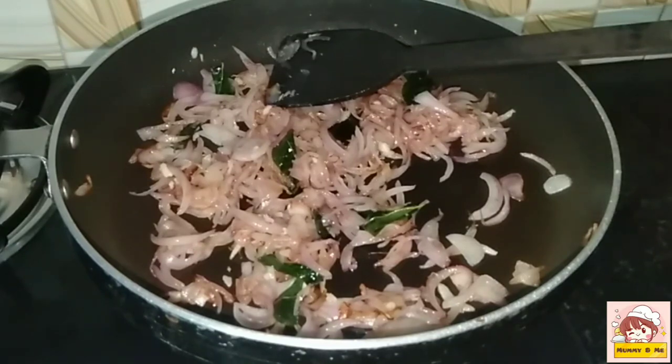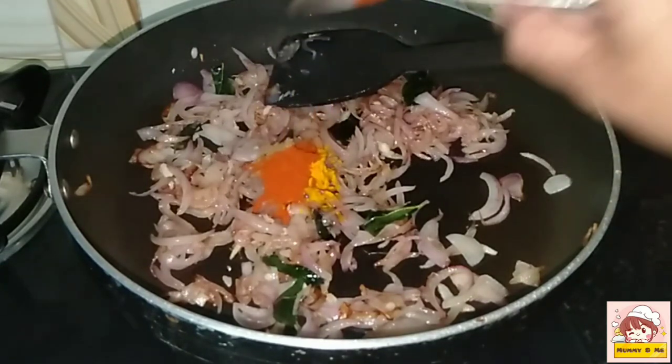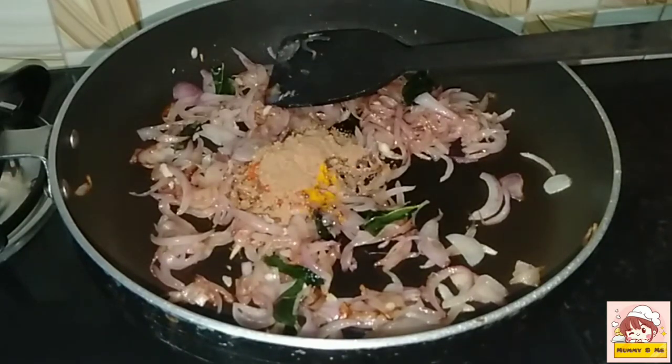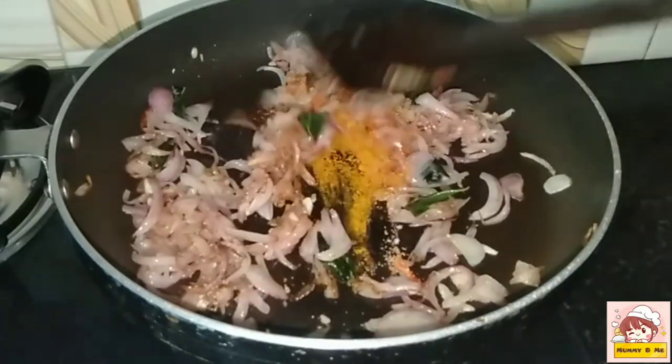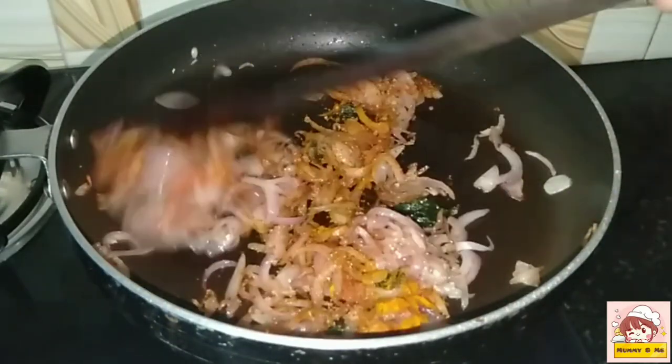1.5 tsp garam masala powder. 1.5 tsp turmeric. 2.5 tsp Kashmiri chilli powder. Add malli (coriander) and put these spices together as well.